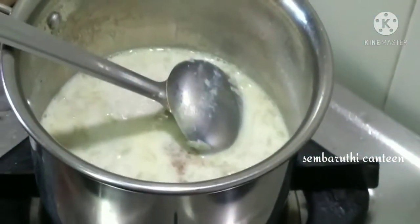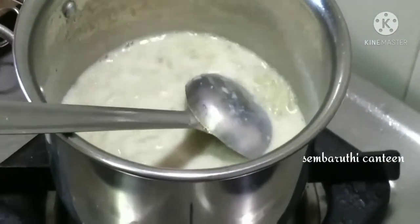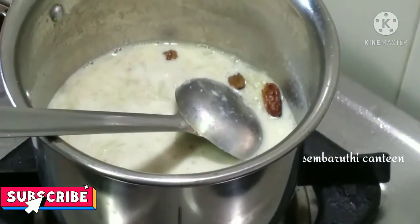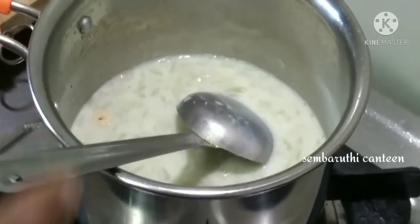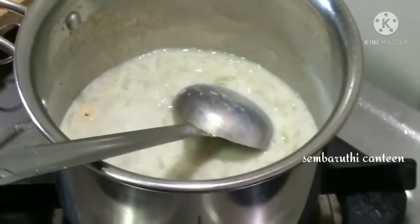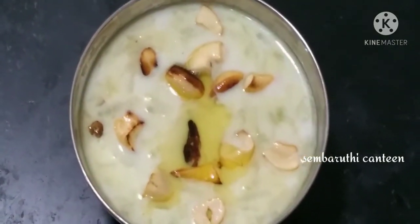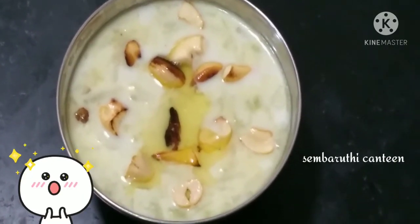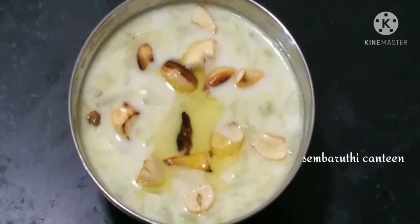Put in the pan and stir. Then put the pan on. The pan is ready. If you like this video, please...